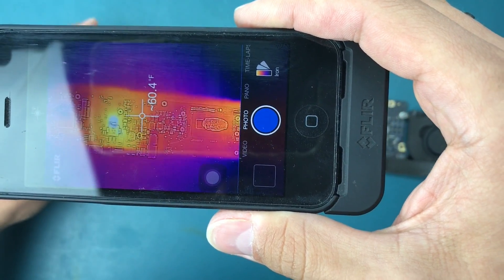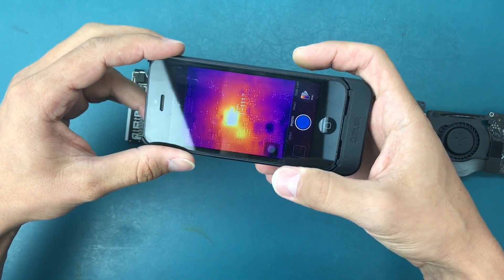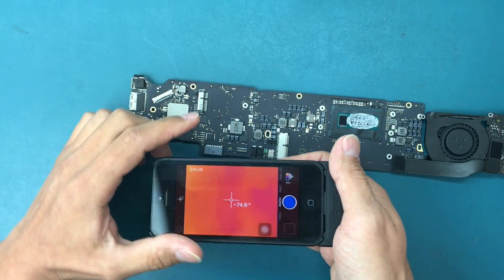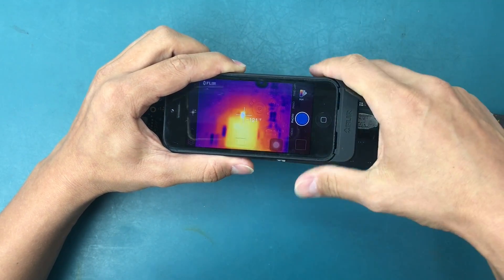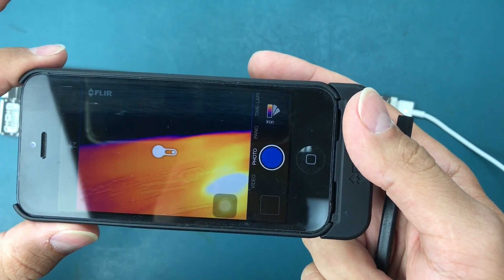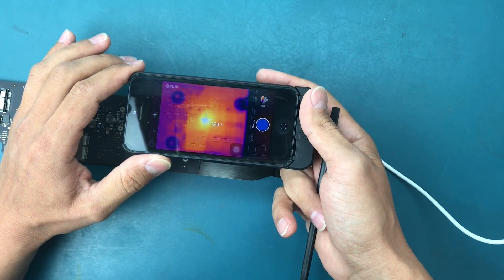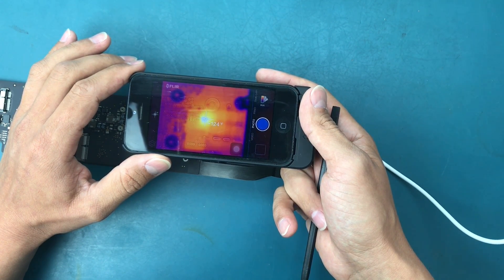Let's get close to one of the hot spots. Sometimes when you move too fast it loses calibration, so I need to pull that little tab on the button on the back. We can see this one little fuse is pretty hot - reading about 127 degrees Fahrenheit. There's another spot too - that one is reading 123 to 125, and the temperature may still be rising.